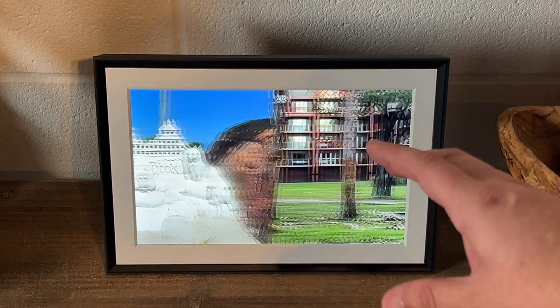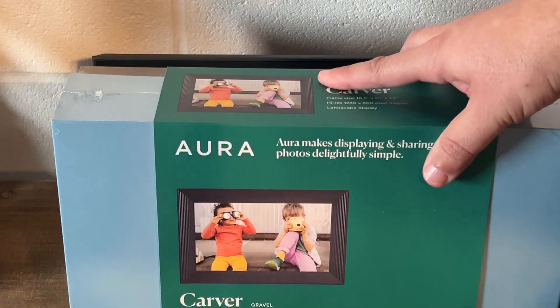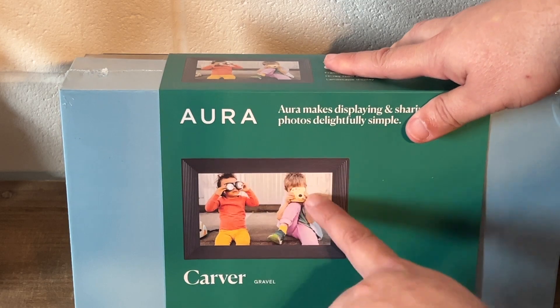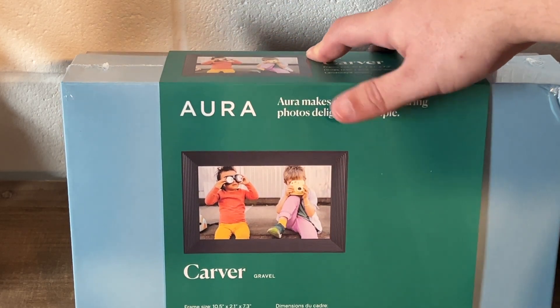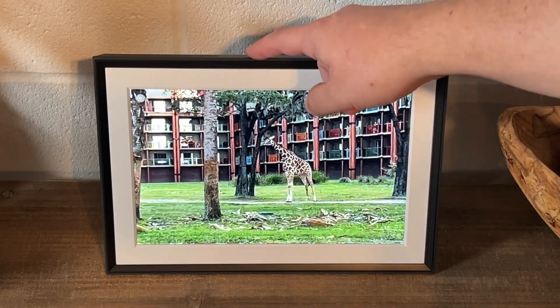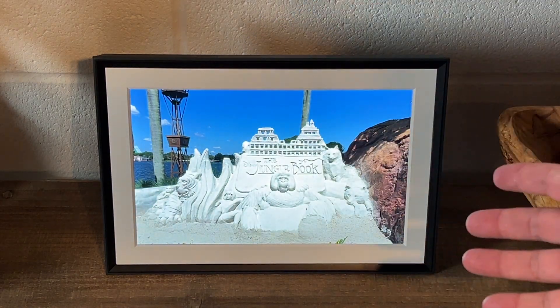There is a cheaper option than this one — it's also the Aurora Carver but without the mat around it. That's another option if you want to go a little cheaper. I'll link both of these in the description down below.